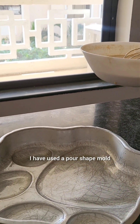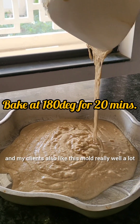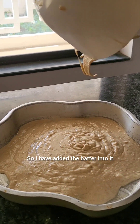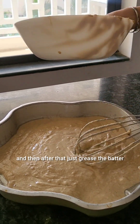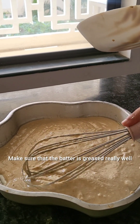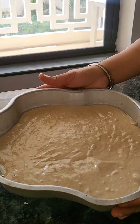Here I've taken a cake tin — I've used a paw-shaped mold which I already have, and my clients like this mold a lot. I've added the batter into it and then greased it really well. We do not do any cake layering for these cakes.